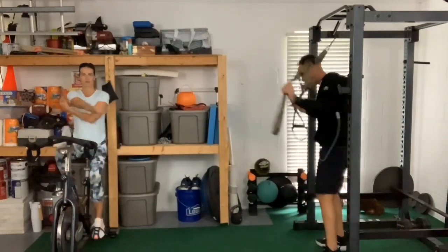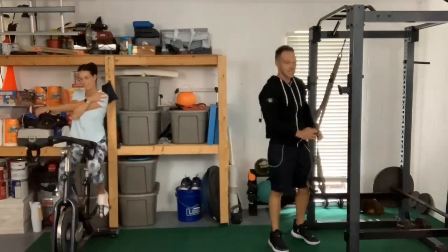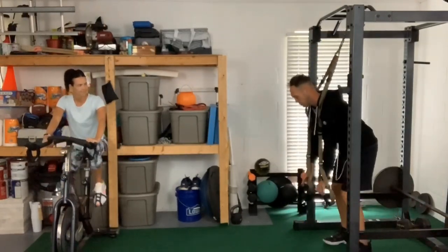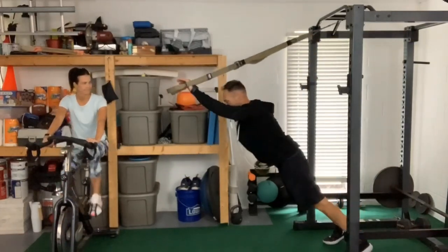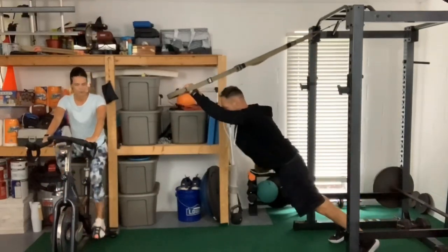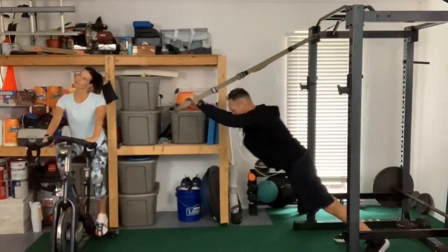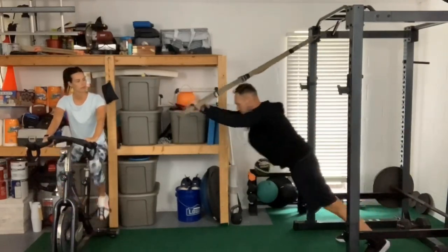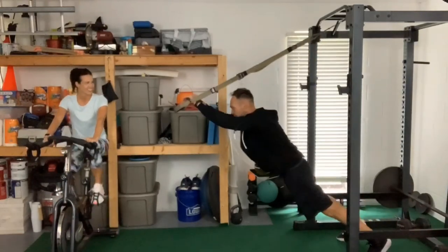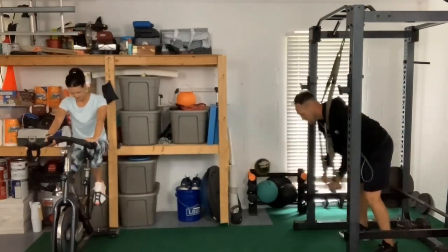Now we're going to superset the rows with a rollout. I'm gonna take the TRX down to about knee level, slip it down there, throw the bands over my shoulders, get my feet comfortable and roll out nice and easy. Keep your stomach tight, squeeze your butt — going to about 15. This is getting my abs, back, hips and quads warmed up.